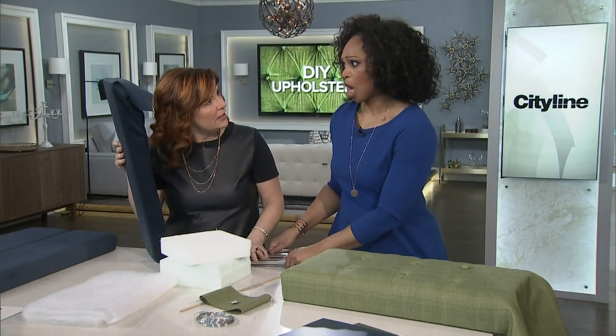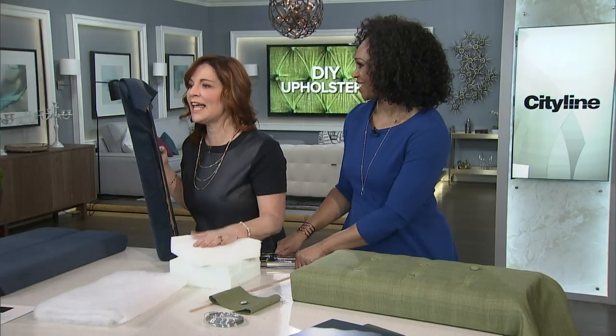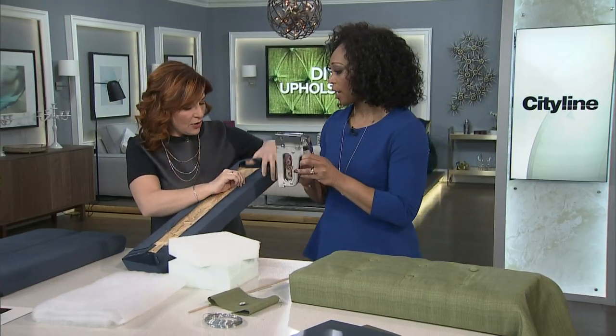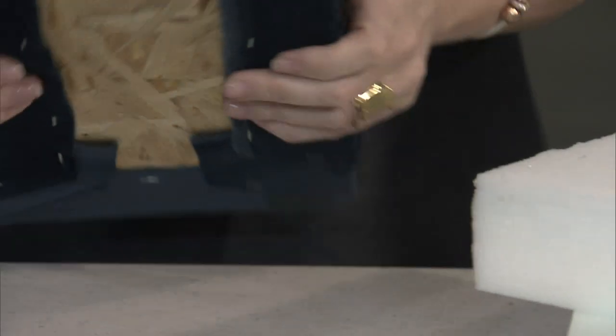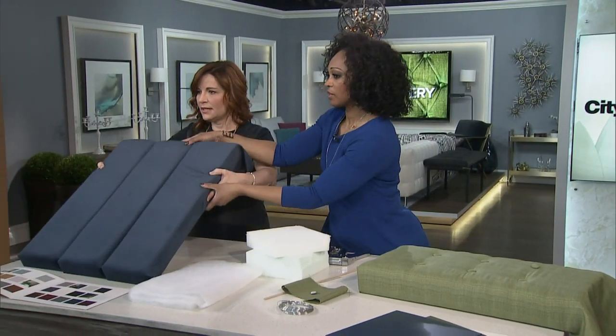Do you sew? I don't sew either — but don't let that stop you from creating a DIY. You can staple gun it. I pulled the fabric and just staple gunned it all around. That's it — it's as easy as that. Put all the planks together and you get this. That's the final result.